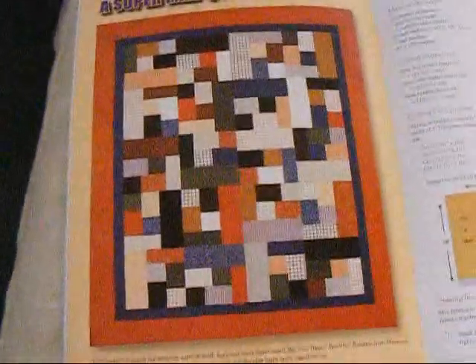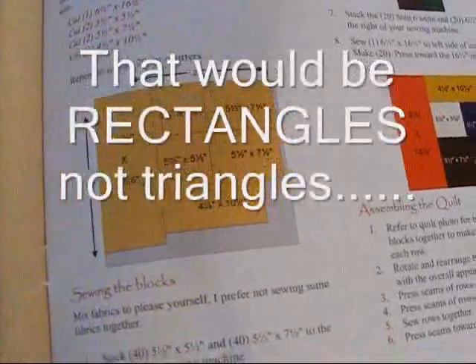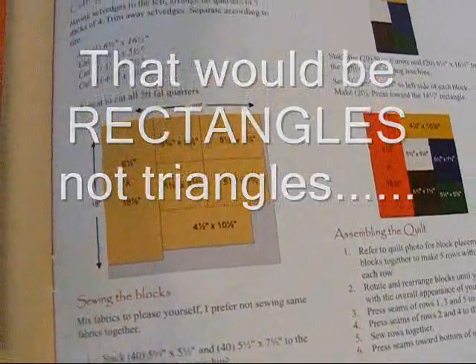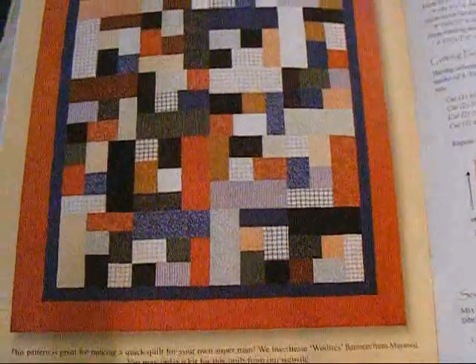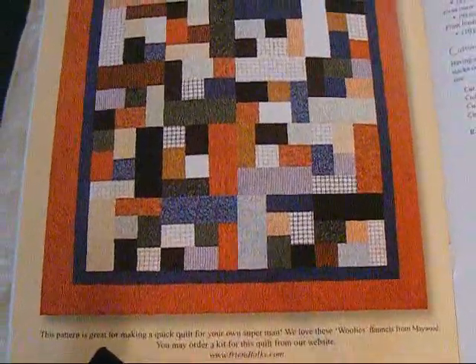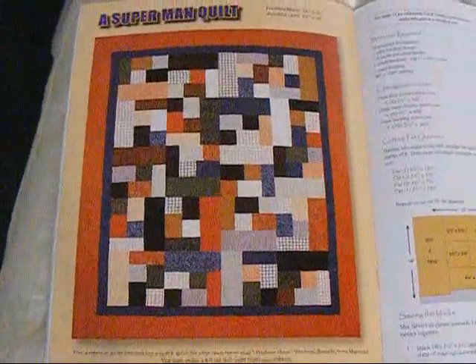The pattern that I'm going to use is this one here, which basically just makes blocks. You're cutting some triangles and a couple squares and making blocks that you then put together. So it's going to go together quickly once I decide to actually make the first cut and start cutting the fabric.